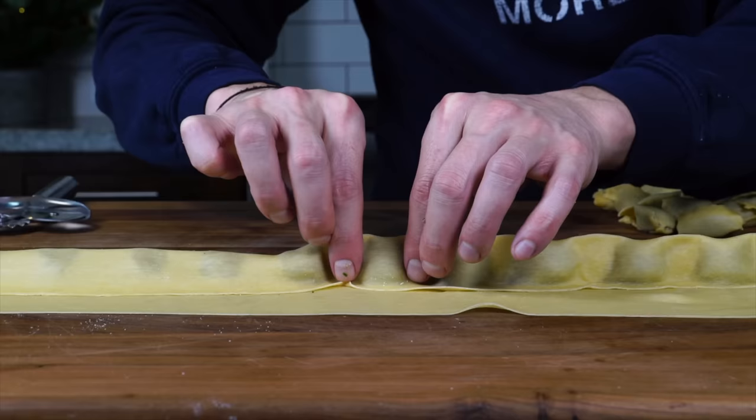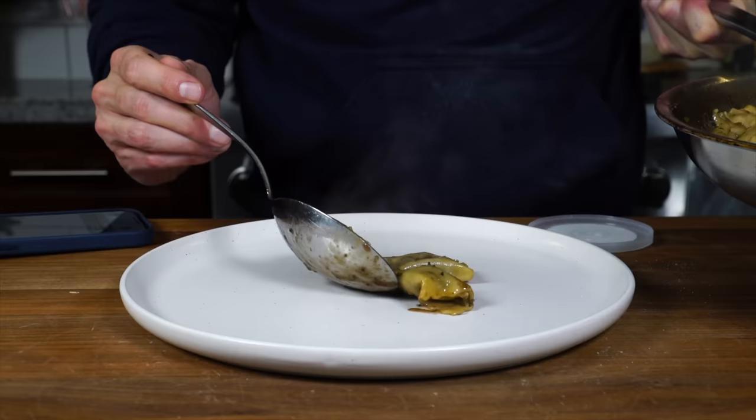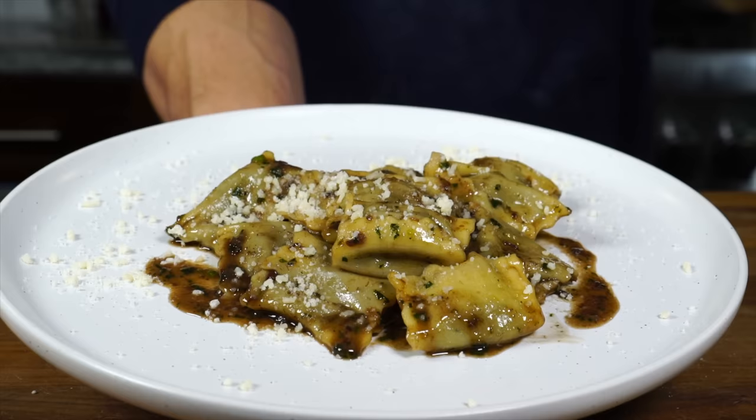Before we get into making stuffed agnolotti del Plin — a pure act of love and a wonderful Christmas tradition in the region of Piedmont in northern Italy — we first need to get started making pasta dough, which I like to do the day before I'm going to make this pasta. So this recipe starts yesterday.